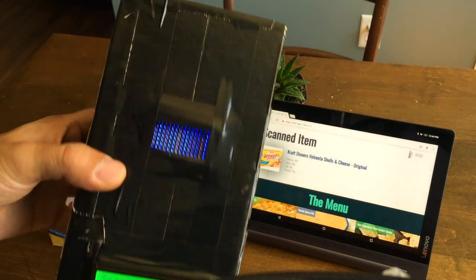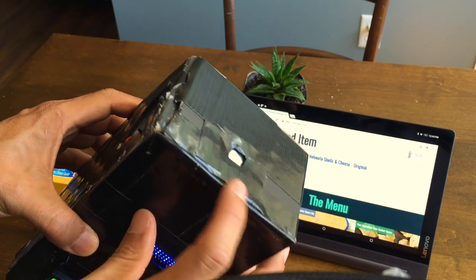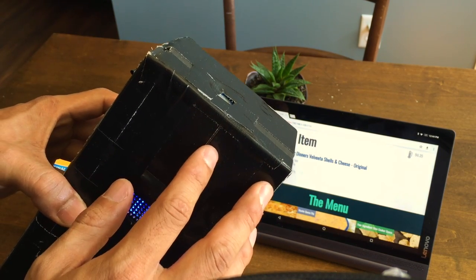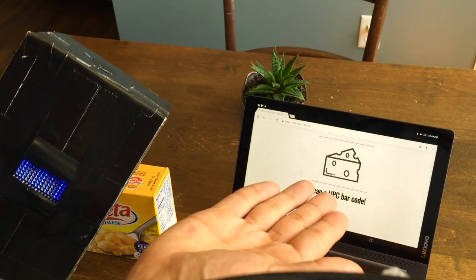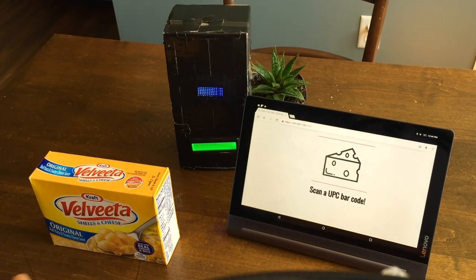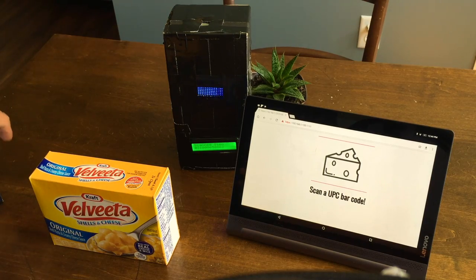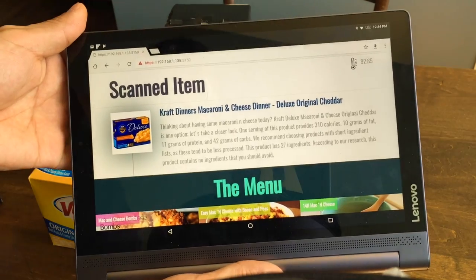Now a little bit about the device. It has a touch sensitivity pad up here, so you can reset the menu and it's ready to scan another food item. Here it's a different brand of mac and cheese.